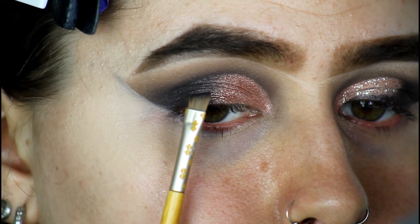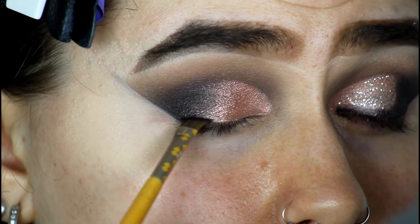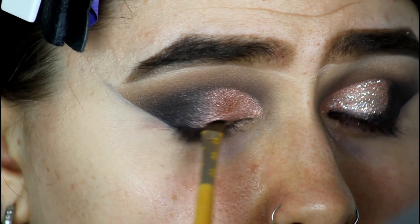I'm now going to take the other side of that brush, which is the angled brush. I'm going to dip it into Crave and just start adding that on my lid as a liner.